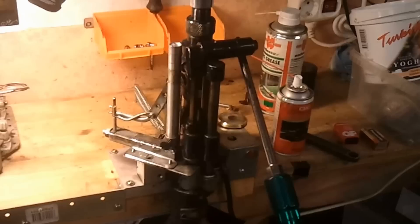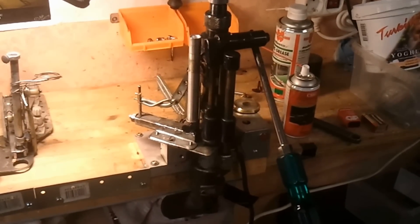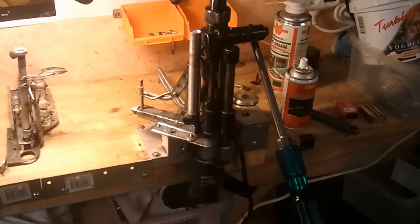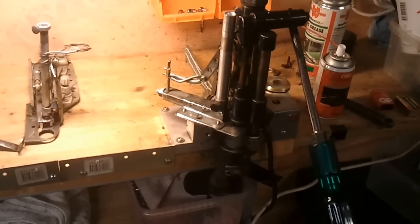I hope this is of help for anyone who wants to do a do-it-yourself bullet feeding system for their star sizer. Thanks for watching mate.